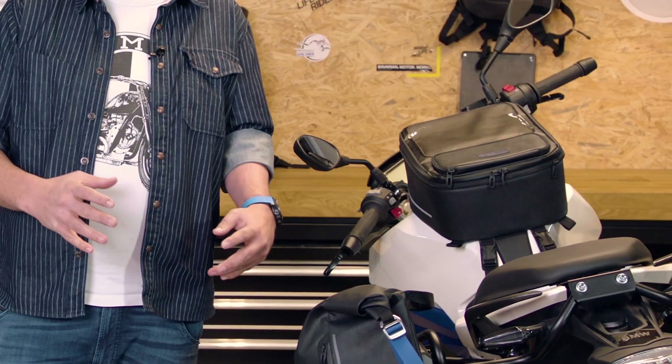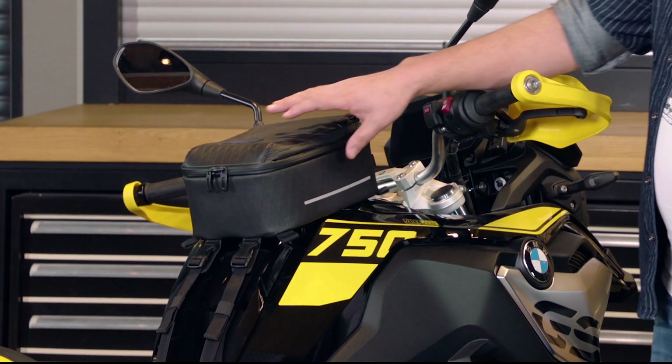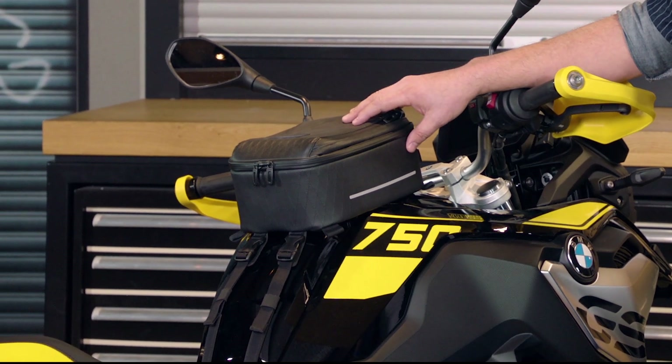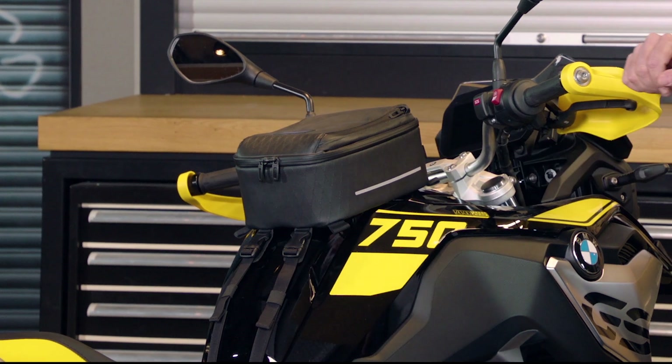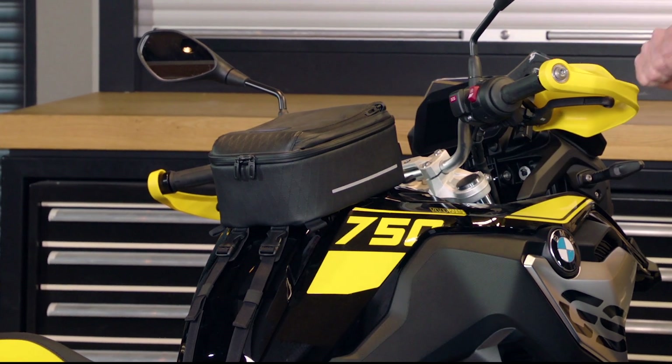Let's talk about tank bags now. We have them in two versions, the small one and the large one. The small tank bag is five liters in size. It's for that daily trip, maybe, that you want to take. The materials are the same — still this beautiful black TPU, still the stitched logo, still the reflection stripes, and a quick release system.